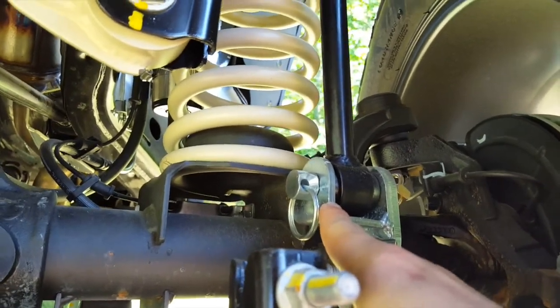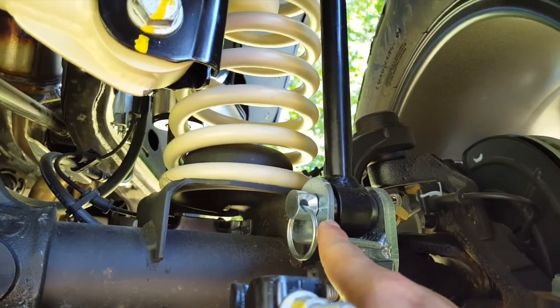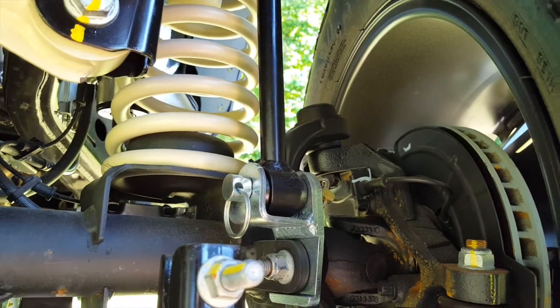Just like on the JKZ1 suspension, the JKZ2 suspension is equipped with the sway bar disconnects. When connected, you get more stability for highway or road travel.